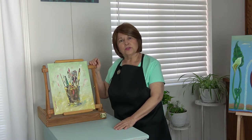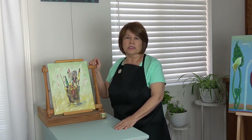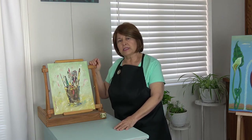Hi again, it's Simona and today I want to show you the results of my participation in the Strata Easel 31 Day Challenge. I painted last month in January. It was a pandemic.